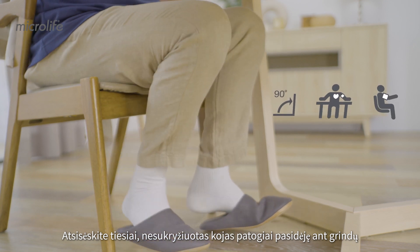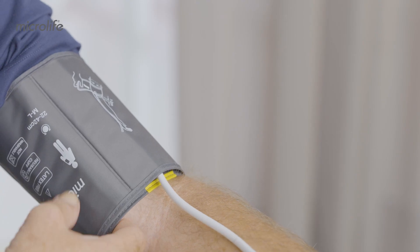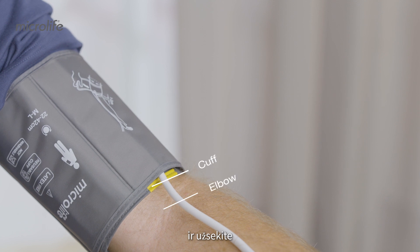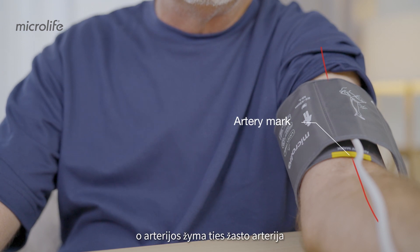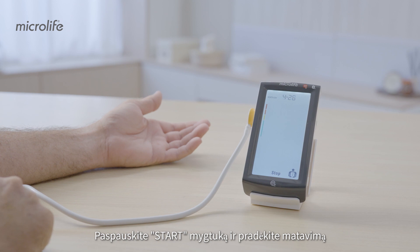Sit up straight, legs uncrossed, feet flat on the floor, with your measuring arm and back fully supported. Place the cuff above the elbow, then secure the cuff tightly. The cuff should be at heart level, with the artery mark aligned with the brachial artery. Press start to begin measuring.